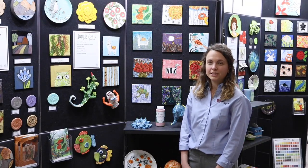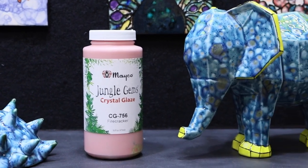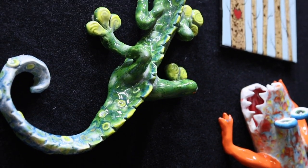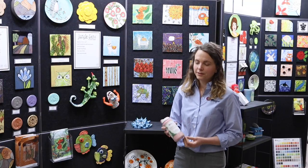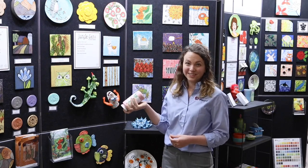Jungle Gems are low-fire crystal glazes from Mako. They are known as art in a jar as they demonstrate the magic of a kiln. Jungle Gems include crystal frit that blooms on the surface when fired to create stunning color effects. These colored frit particles tend to settle on the bottom of the jar, so give it a good shake before using and have fun.